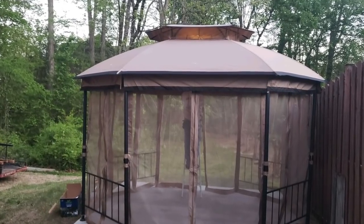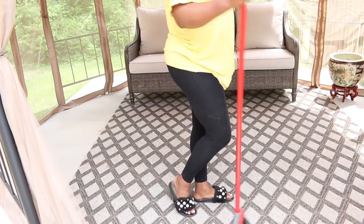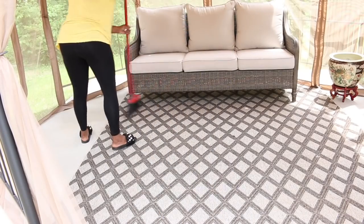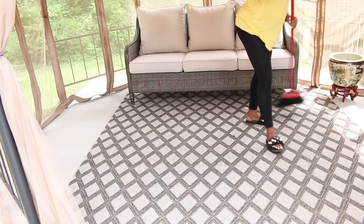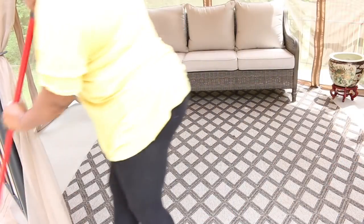So here is the tent I'll put up and now I'm going to go in today and clean, decorate, and organize it and show that process with you. This would be the perfect Father's Day gift if you have a mother or father or mother and father-in-law that absolutely loves the outdoors and they're restricted with traveling right now.